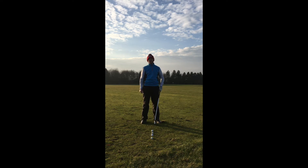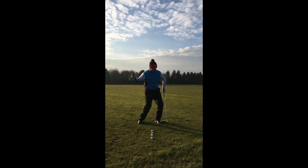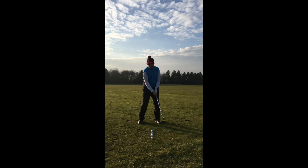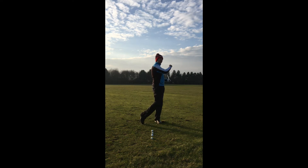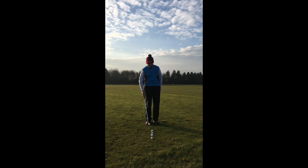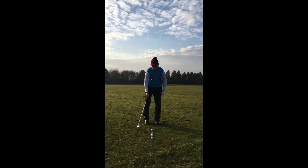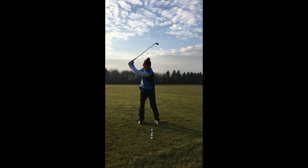So how can we improve this this week? This is not only going to improve your balance, but it's going to improve your transition from the top down. Most people get to the top and violently move. Some people actually take the club away too slowly and then as a result they jump all over it in the downswing, trying their very best to create some speed. So this week, I want you to get to the top of your backswing and stop.